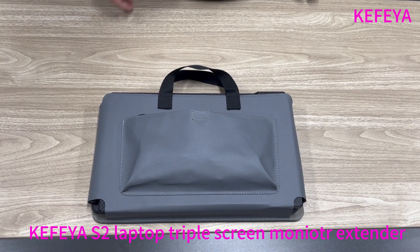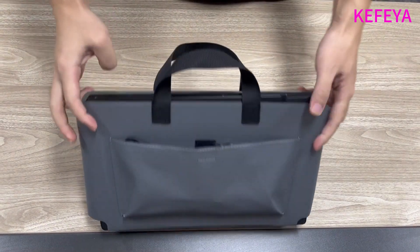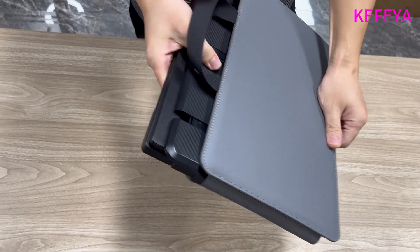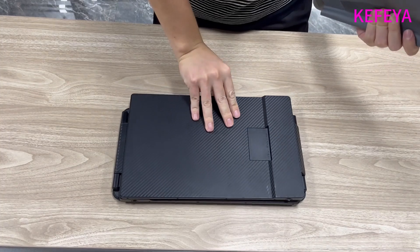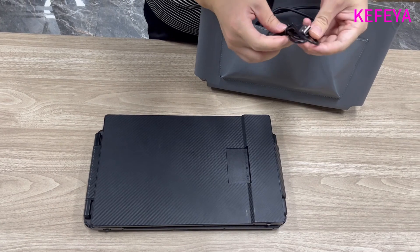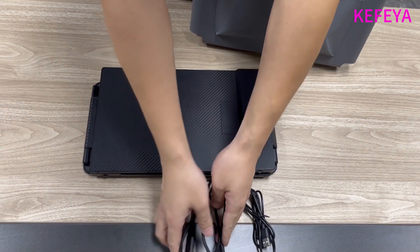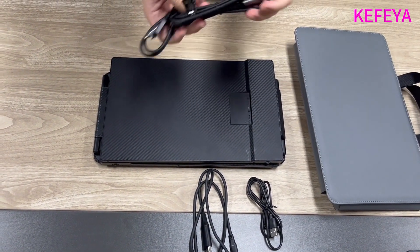Here comes the Kafea S2 triple screen laptop screen extender. It comes with a prime pure weather handbag. Let me take the screen extender out of the handbag. Some cables are included: a USB-A to C cable, an HDMI to USB-C cable, and two pieces of USB-C to C cable.